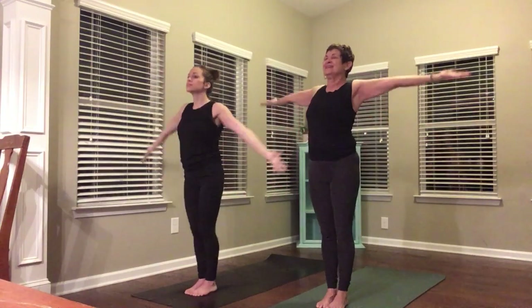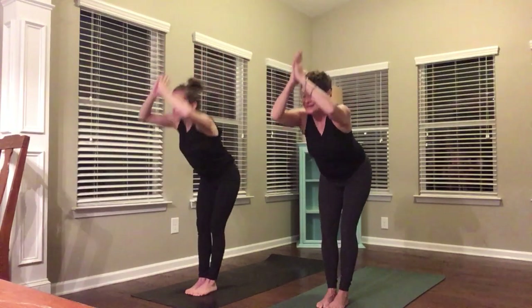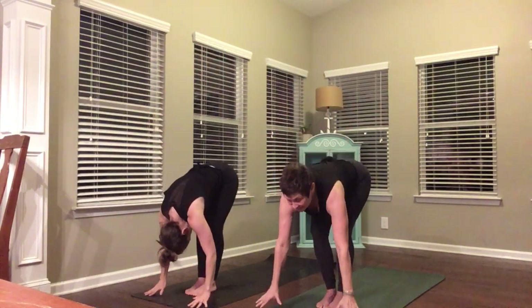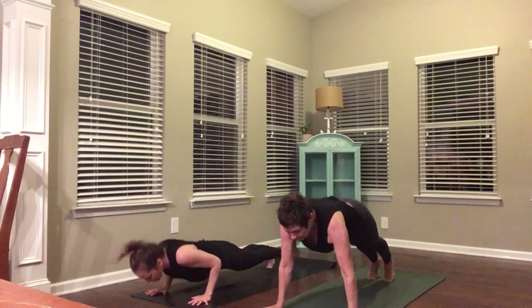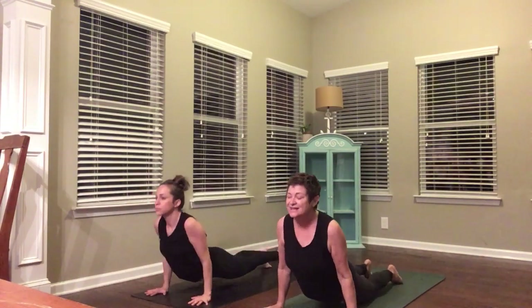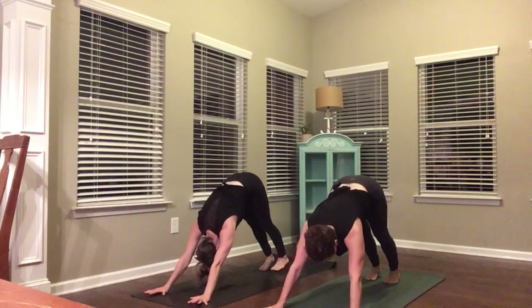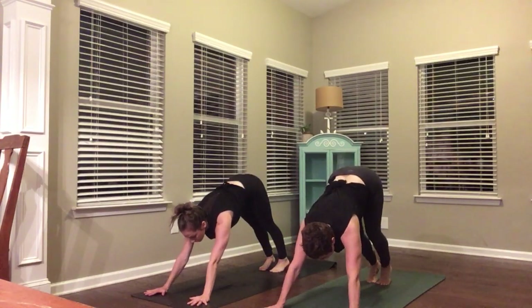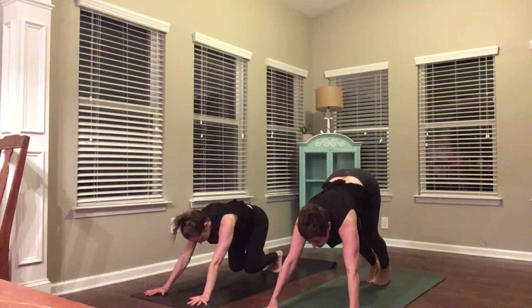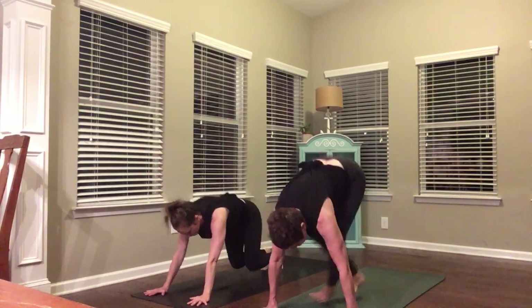Come back to standing. Take a big breath in, look up, reach up. Hands to your mat, halfway lift, breathe in. Chaturanga, breathe out. Upward facing dog, inhale. Downward facing dog, exhale. Now look to your hands, bend your knees — I'm not going to promise this is going to be pretty — jump through your hands. Come onto your back and lie down with a bridge.